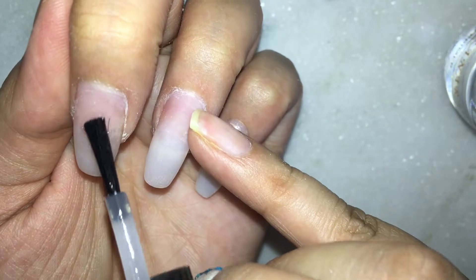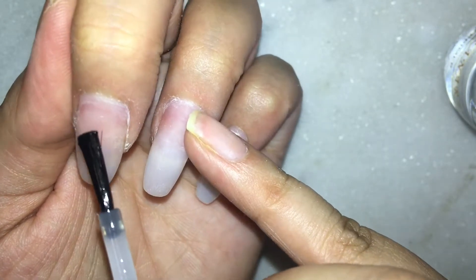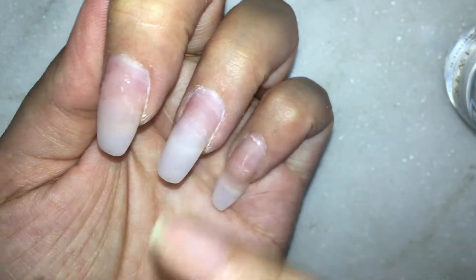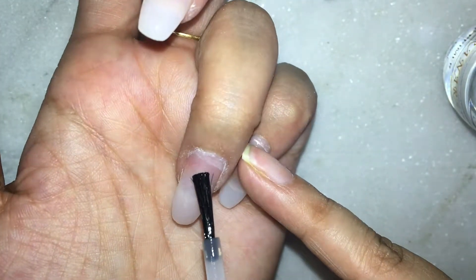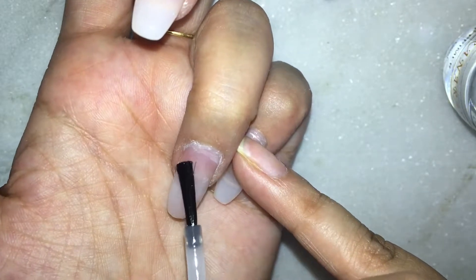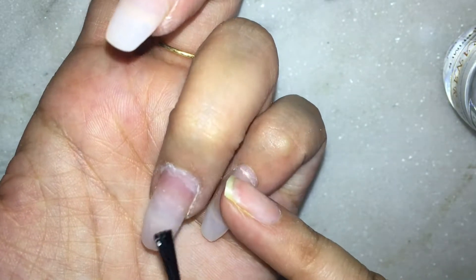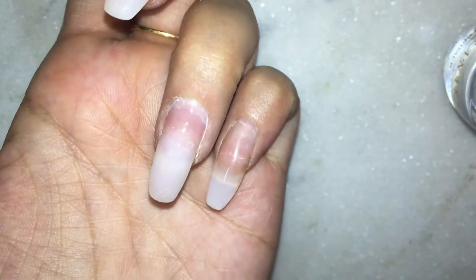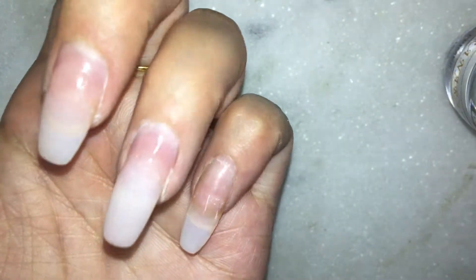Before applying the acrylic, I always apply a primer. You don't need to have a heavy hand with this — you just apply the primer on the natural nail and not on the acrylic. I just dab it in order to avoid the primer moving onto my cuticles and skin. That is very important.